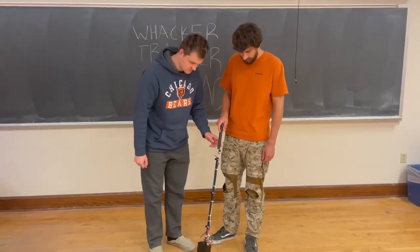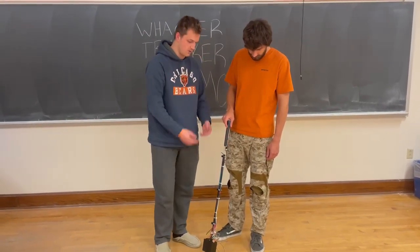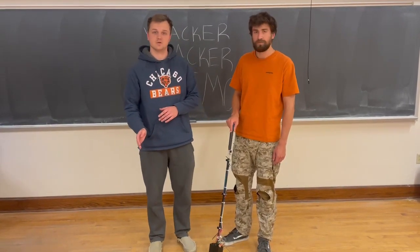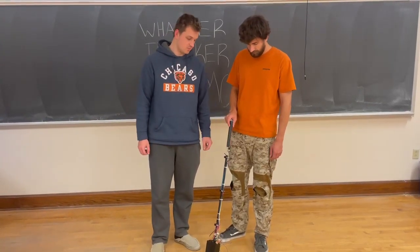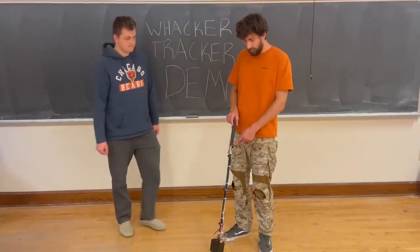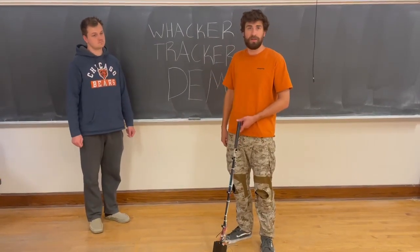In order to show you a demonstration of the swing, we've already powered our club on through our switch, which is going to send power to all the hardware on the club. On startup, the club auto connects via Bluetooth to our application. In order to get swinging, there's a button at the top of the club — once you press it, you have four seconds to swing, so please only press when you're ready. You can also repeatedly press the button after swings and the data will repopulate in the front end.